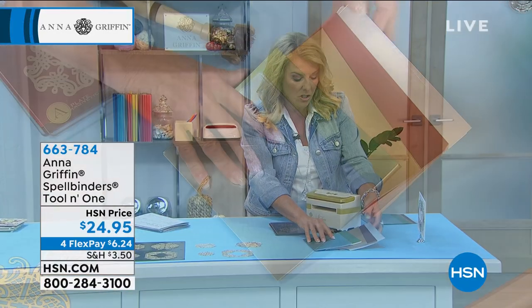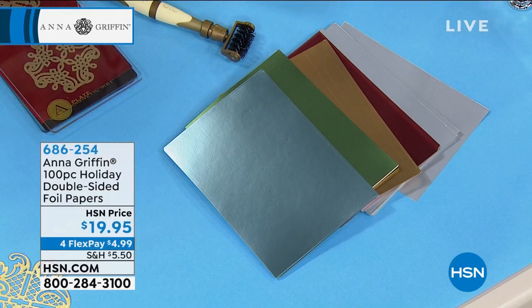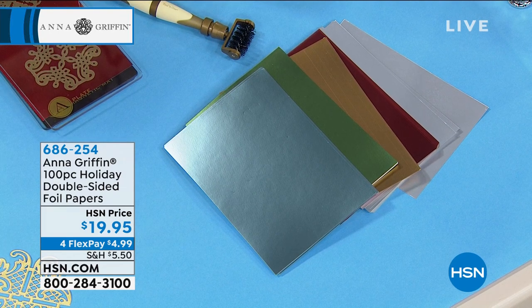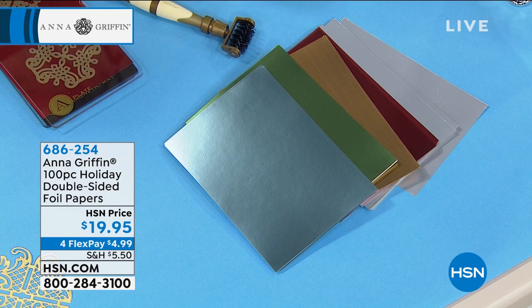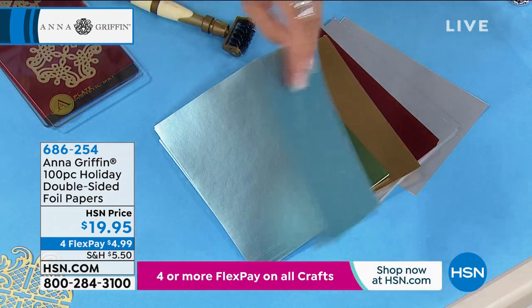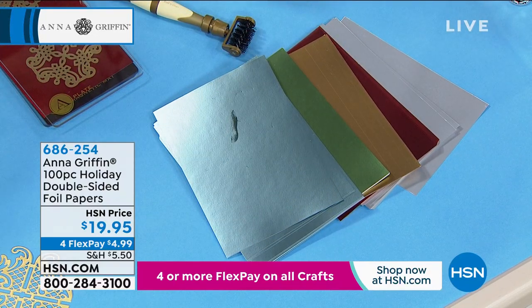One other thing — this is our holiday cardstock, and it's all these beautiful foil colors. What you're getting is 100 pieces. They are five by seven, five colors: 20 each in silver, red, light blue, gold, and green. Those are $19.95. We brought these back in — I love it because they're double-sided, so they're color through and through.